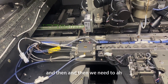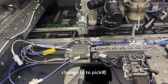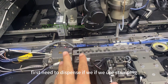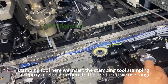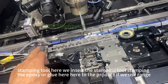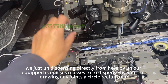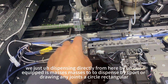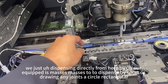Then we need to change the tool. First we need to dispense. If we use a stamping tool, we insert the stamping tool to stamp the epoxy or glue onto the product. If we use a syringe, we dispense directly using our MSAS system — dispensing by spot, line, or any pattern such as circle or rectangular.